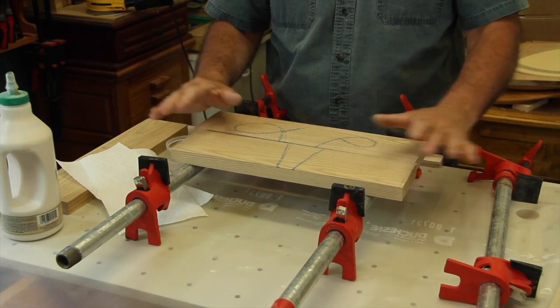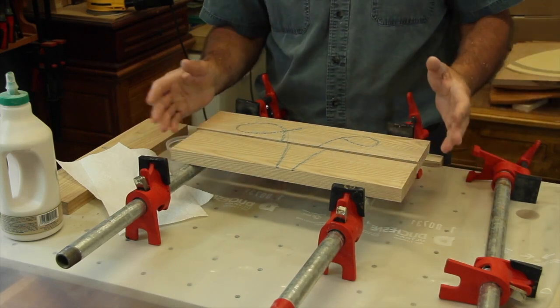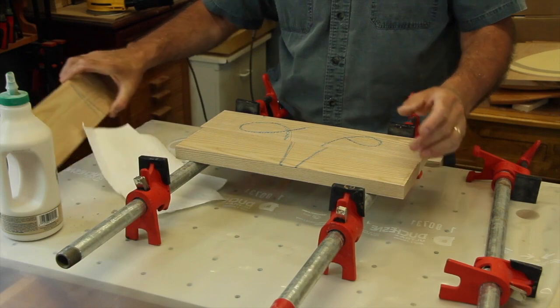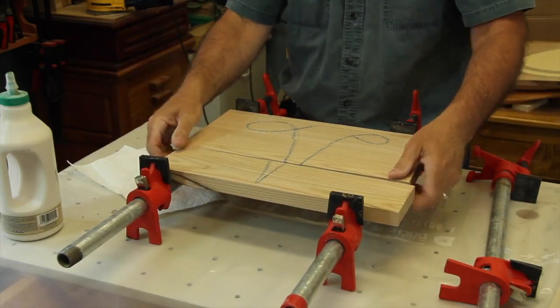Hi, welcome to my shop. My name is Denis Fortin and I would like to share my passion for woodworking with you. It's always a good idea to get your workspace prepared when working with glue. A plastic sheet over the table is a good way to protect your workstation. You could also have a space dedicated especially for gluing.